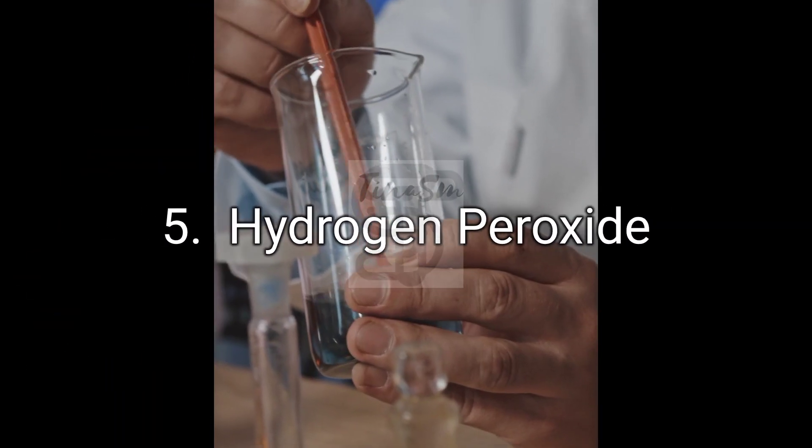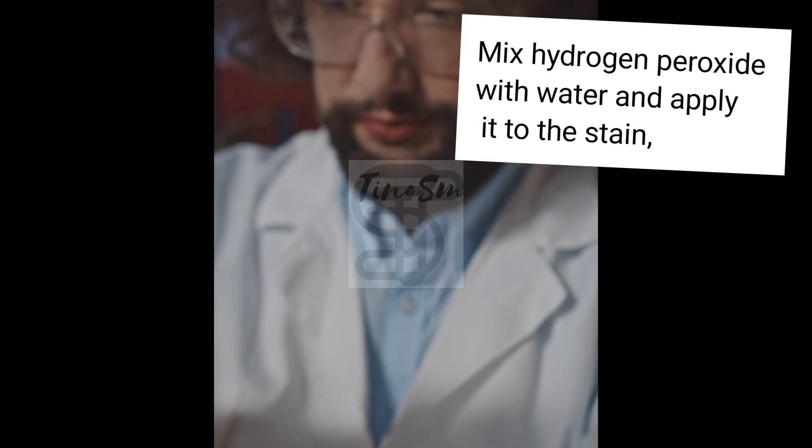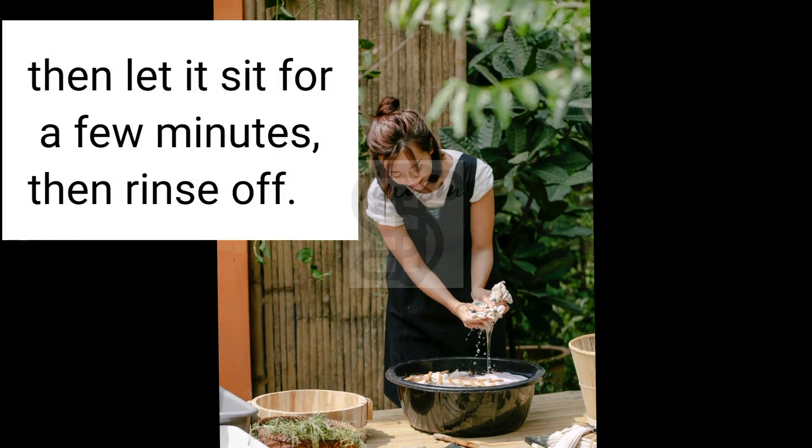5. Hydrogen Peroxide. Mix hydrogen peroxide with water and apply it to the stain, then let it sit for a few minutes, then rinse off.